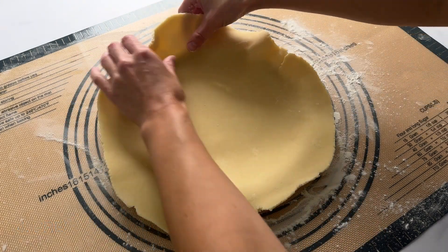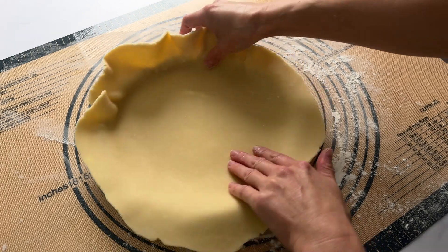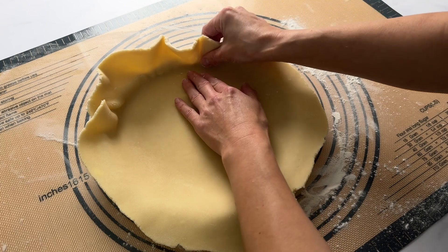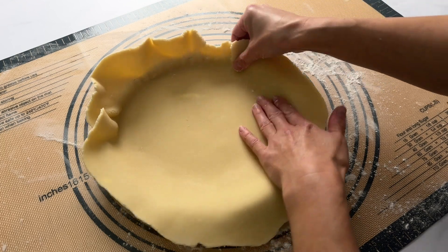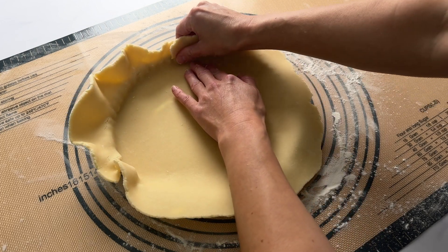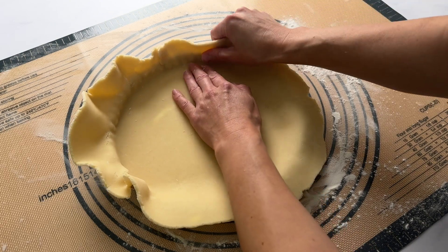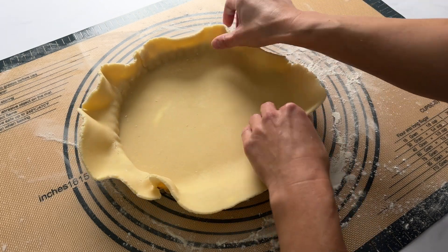Next tip: press the dough into the pan. This is really important — don't just press along the bottom. Press the dough into the corners and along the sides so that the dough is not being stretched. We want it to sit in there nice and comfortably so that it's relaxed. If it's too tight when you bake it, the dough will try to shrink. Take your time and get the dough pressed into the pan.